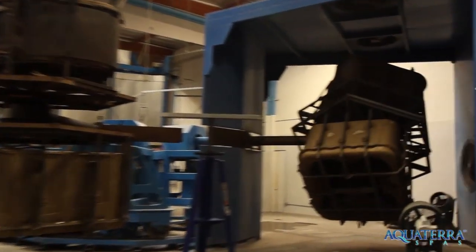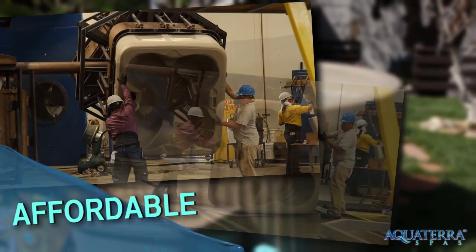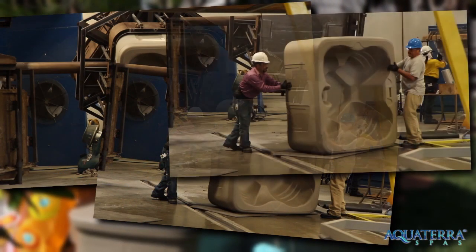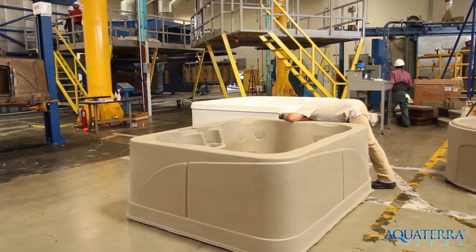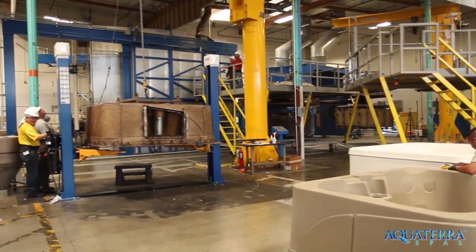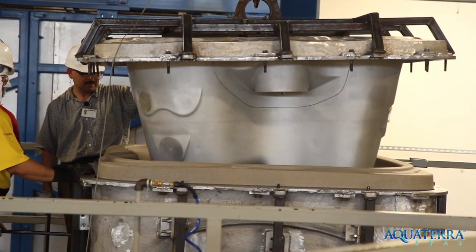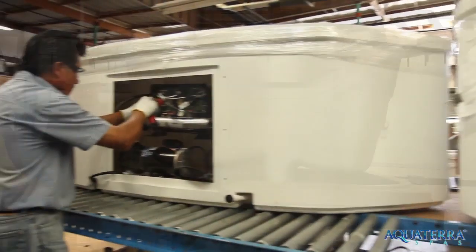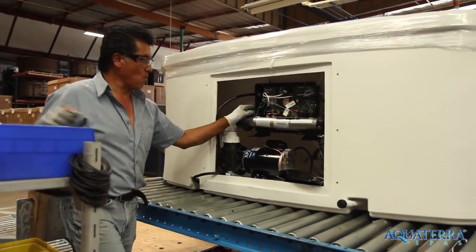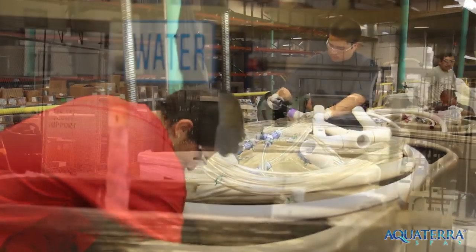Aqua Terra Spas are rotationally molded, making them affordable without sacrificing quality. The roto molding process produces a solid unibody shell that does not require an internal frame for support. Our spas require less labor and material to produce compared to traditional acrylic hot tubs. The components utilized, such as the heater and jet pump, are of the same quality and durability as those found in higher price spas.